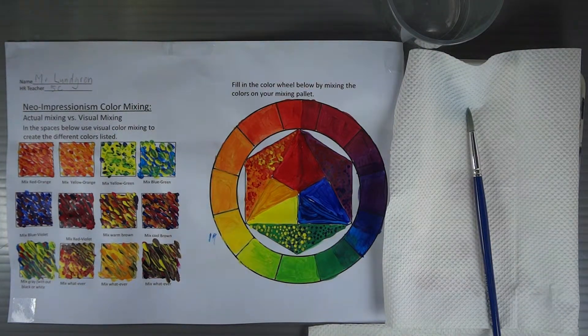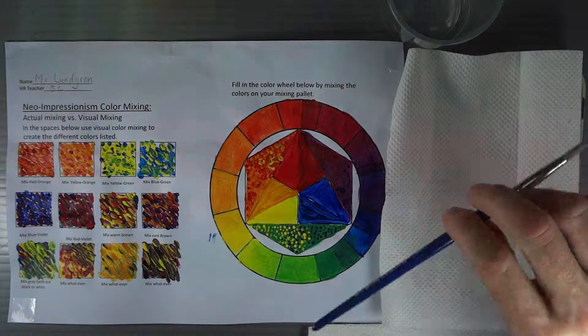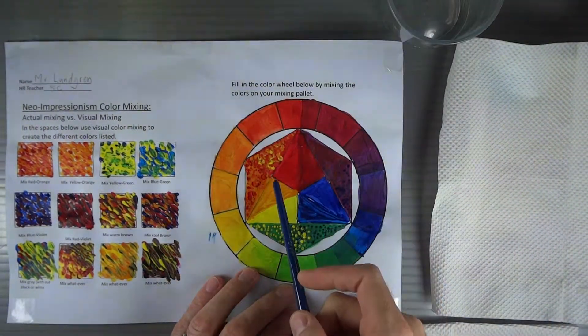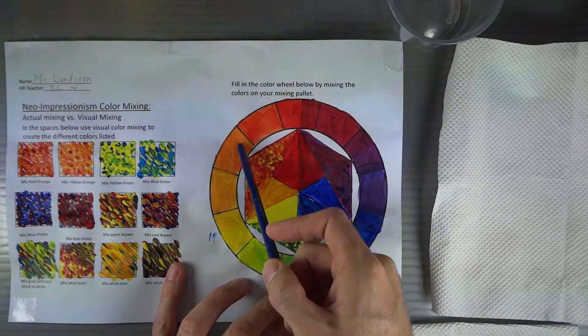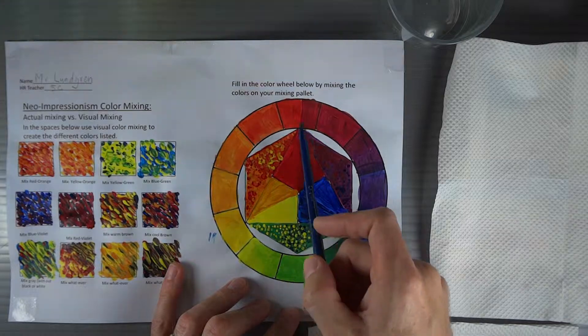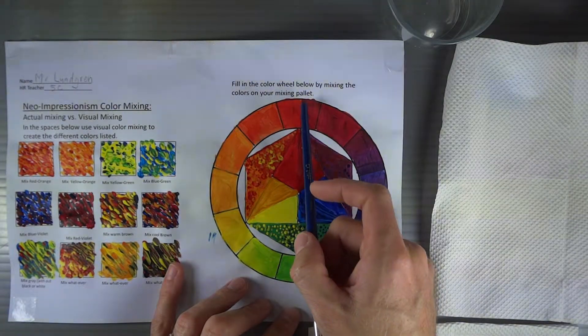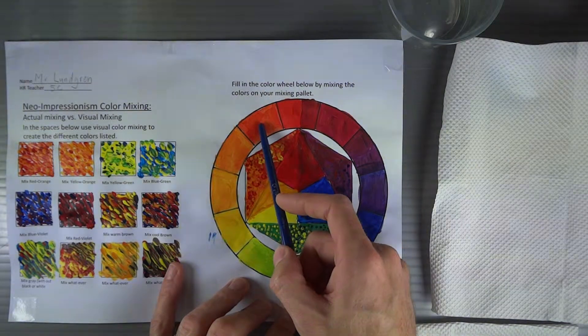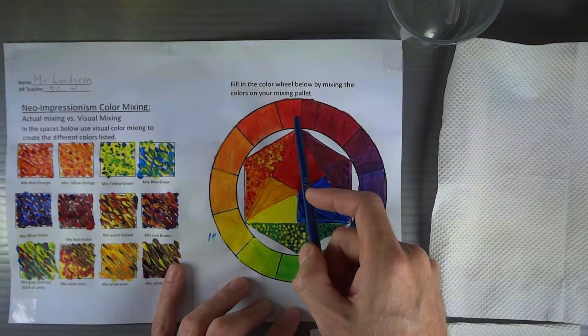Welcome back. In this demonstration, we're going to learn about color mixing. I designed this color mixing chart for my class because I wanted to make sure that kids could understand how the colors fit on a color wheel, and also how kids can mix the secondary and tertiary or intermediate colors from just using the primaries.